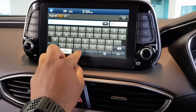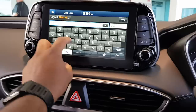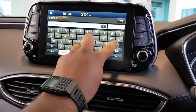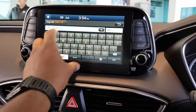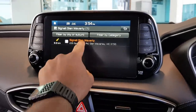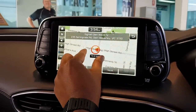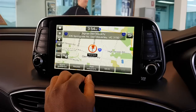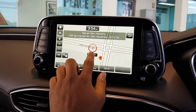Most head units I've used in even more expensive cars are very slow, which I find interesting. But this touchscreen is so fast — it's really something. I'm just picking a random address; you can see you can zoom in and out really fast. It's really great, really responsive — it's fantastic actually.